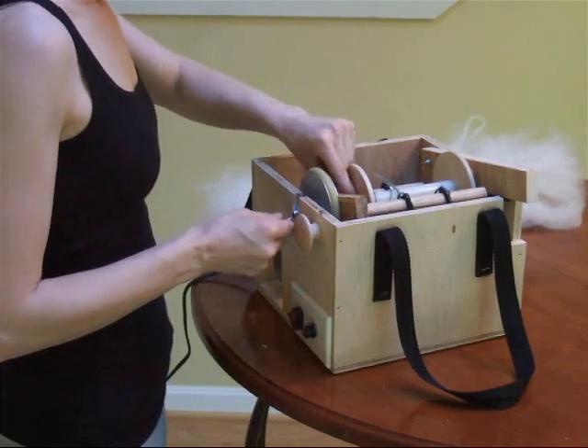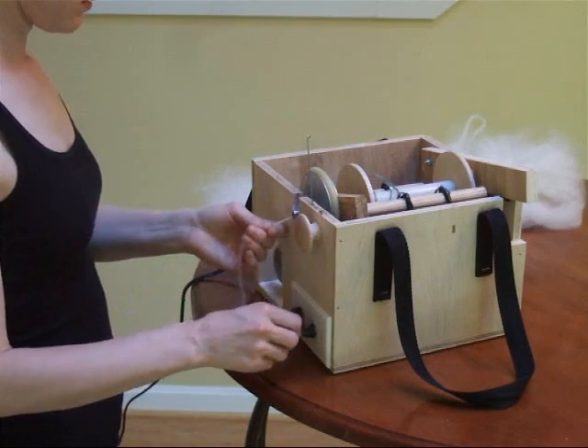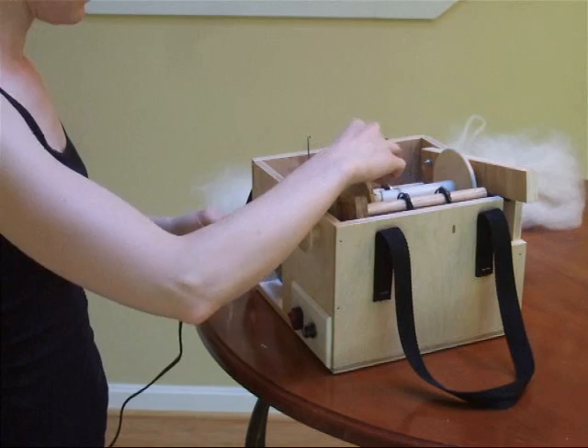Now she is using an orifice hook to pull some yarn on the bobbin through the flyer so she can attach and spin some freshly carded wool.